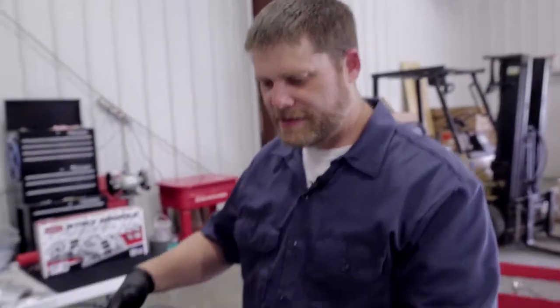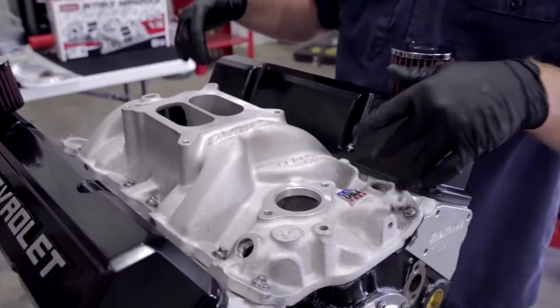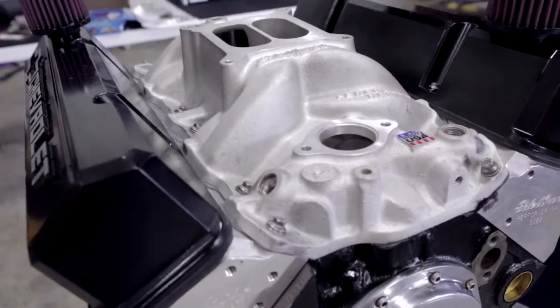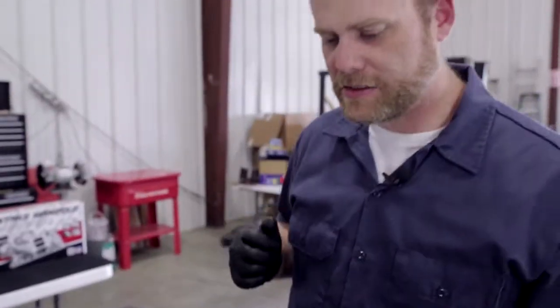Okay, we've got the intake laid down and the bolts snugged down. Now we go back to the instructions that came with our intake and look at our torque sequence. We'll come in and torque everything down and get it locked into place.